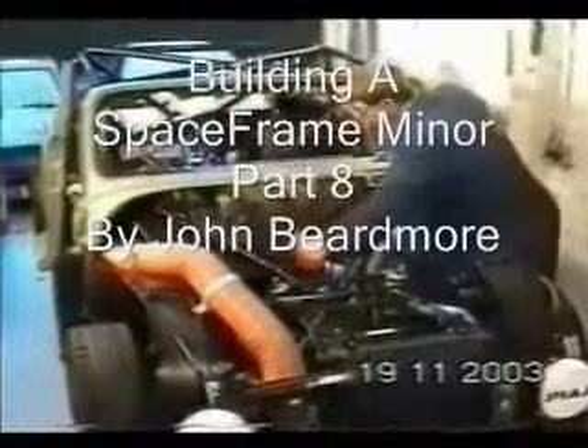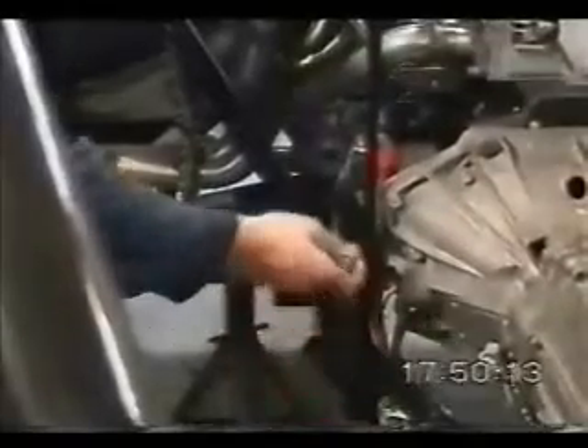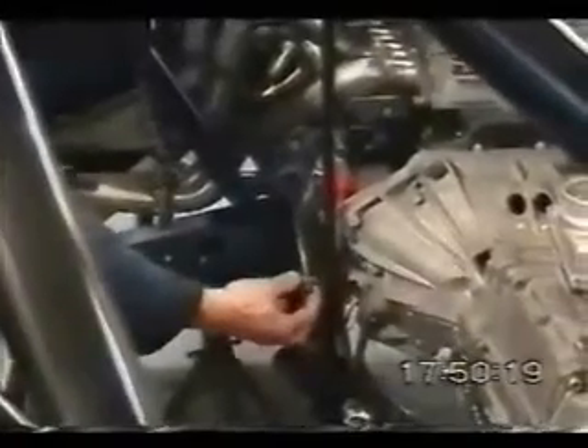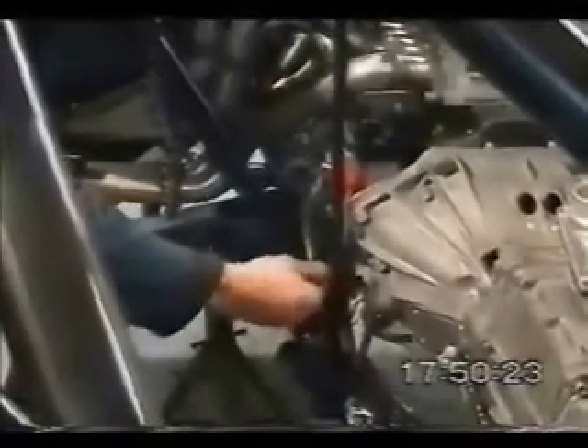The time has come now to fire the engine. John's just spinning it with water. I've made this special attachment that goes into the back of the oil pump. I've got to take the dry belt off the oil pump and I can turn that either with a socket on it or put it in the chuck of an electric drill, spin the oil pump and get oil pressure up.